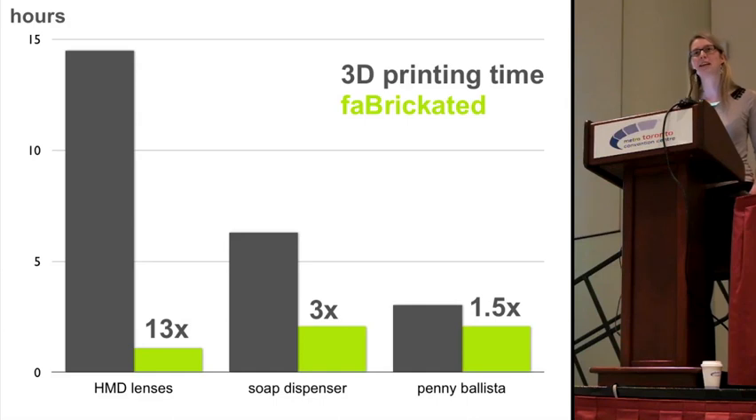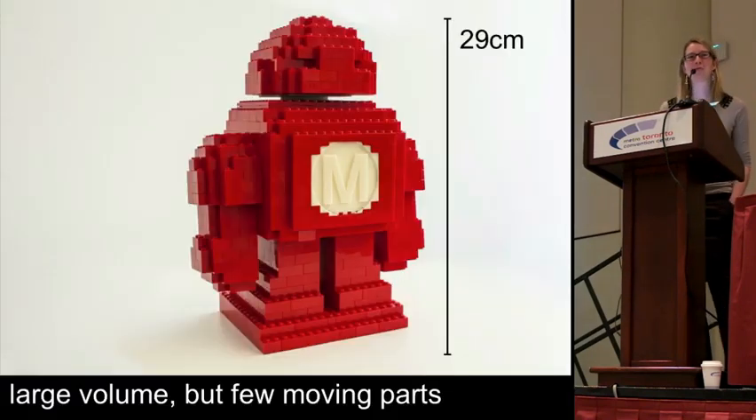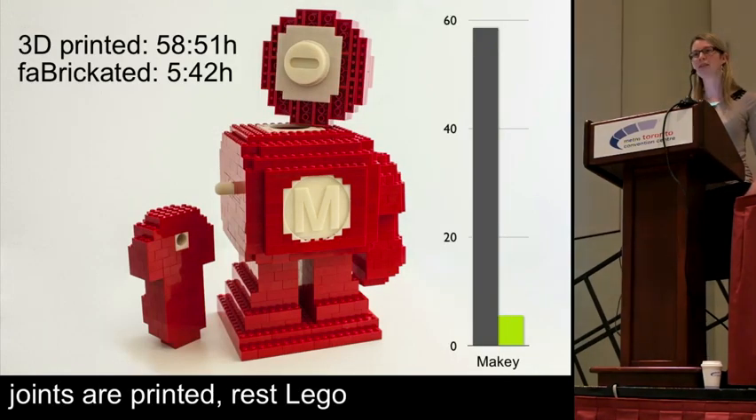As I said, the more moving parts an object has and the more parts have to fit some existing physical object, the less speed-up we can achieve. Let me show you one more example made for Make magazine: a mascot robot with a rotatable head and movable arms. The robot has a large volume but only very few moving parts. We only printed the joints and built the rest from Lego, saving more than 50 hours of printing time — an effective speed-up of 11.